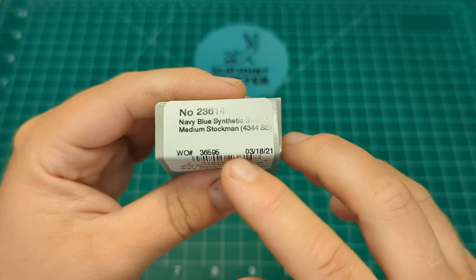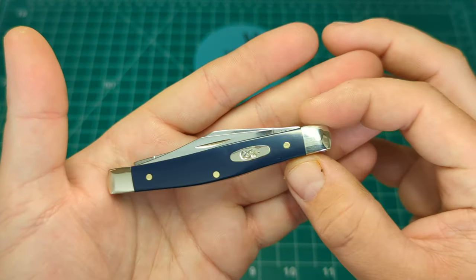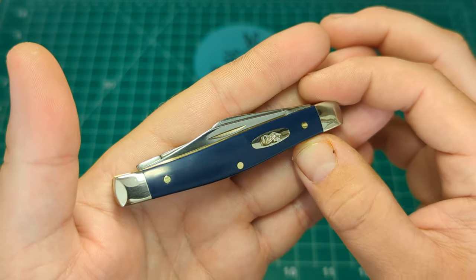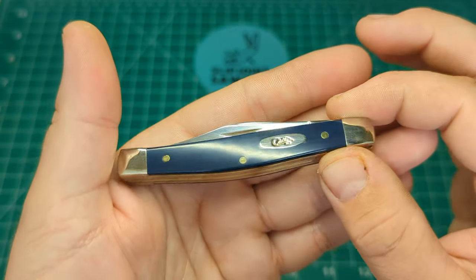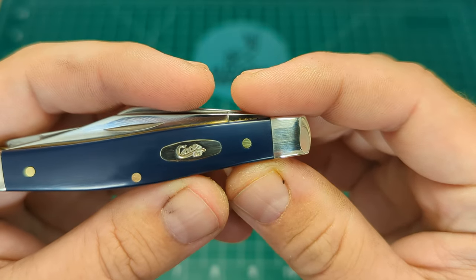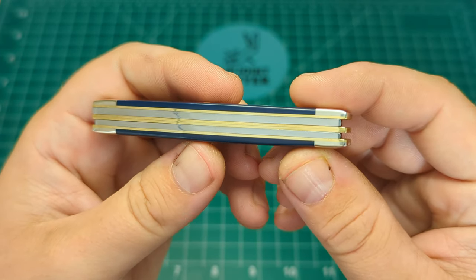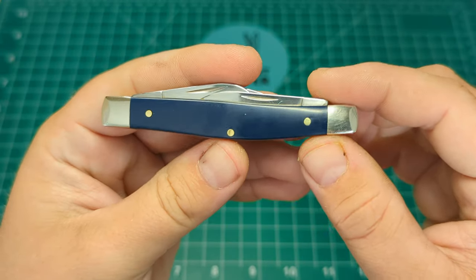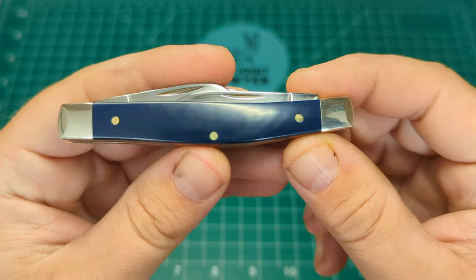The pattern number is 4344 and SS stands for stainless steel. This one is from the 18th of March 2021. So here it is — the Case blue synthetic medium stockman. It's got that really nice deep rich navy blue. Really nice transitions on this one. Can't feel the bolsters, pins, or shield at all. It does have the standard oval shield with Case XX written in it. The back springs came beautifully polished with no gaps whatsoever. Steel springs and brass liners on the reverse, nickel silver bolsters, brass pins — all flush, nothing you wouldn't expect for the fit and finish.